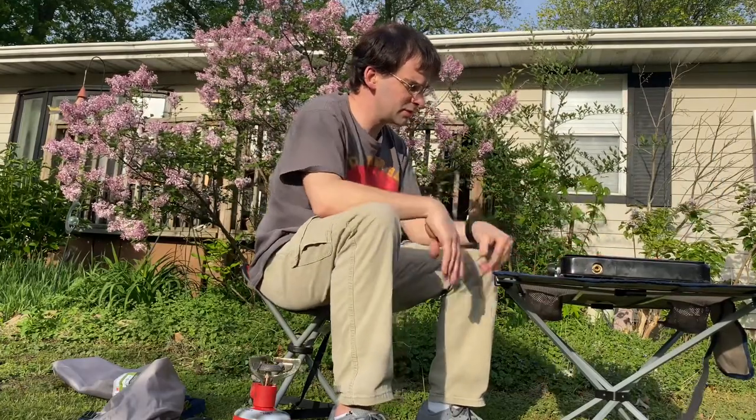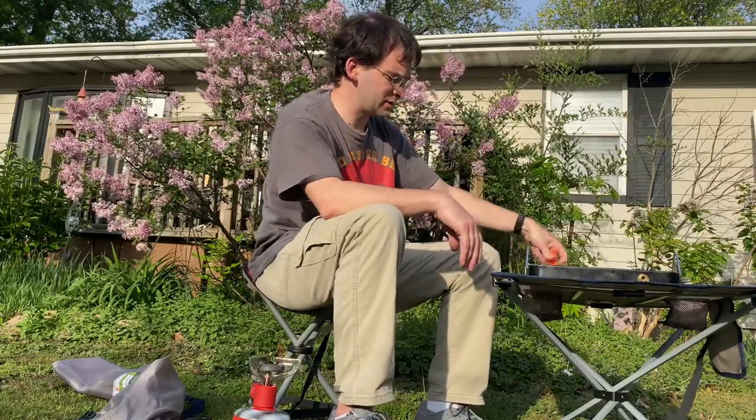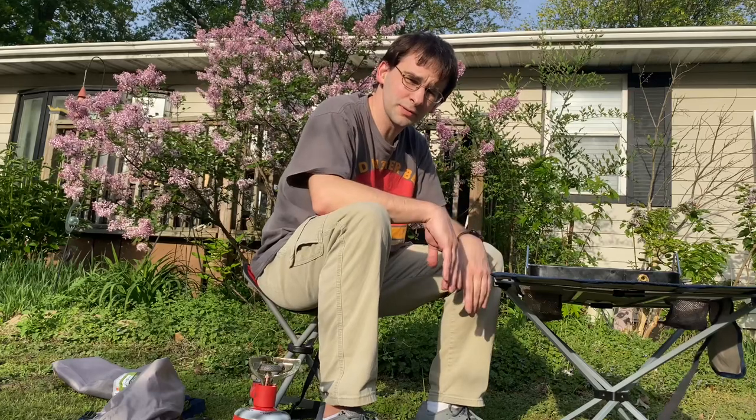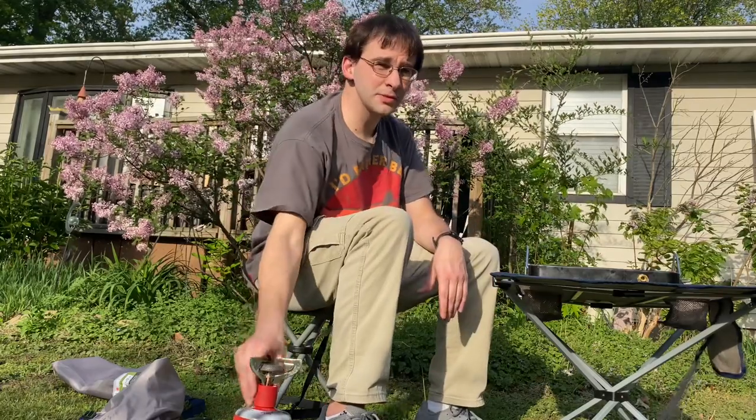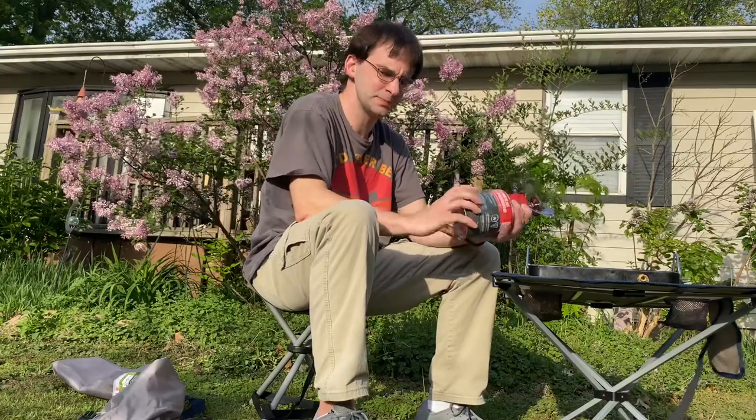Not only can you use this for camping cooking, but I can use it as a soldering station outside if I had a wireless soldering gun. I'll be doing that in the future. There's a lot of traffic going by, but I appreciate you watching and we'll see you next time.